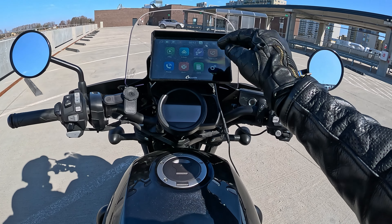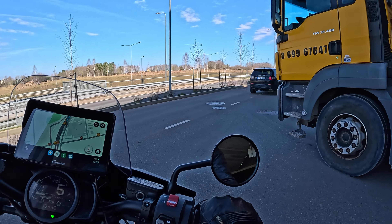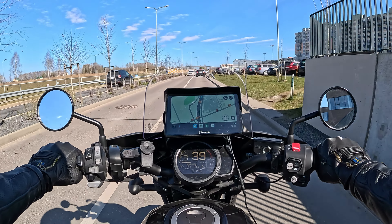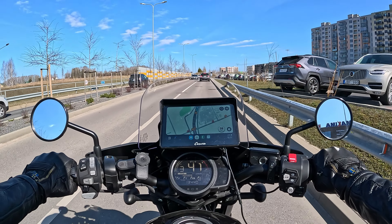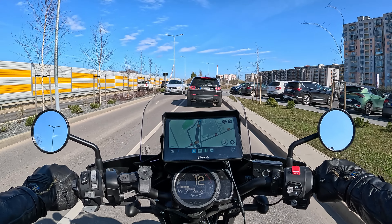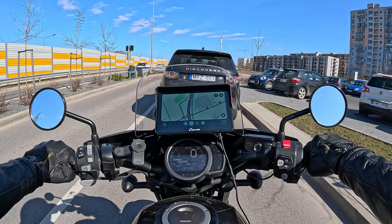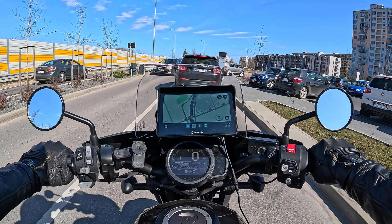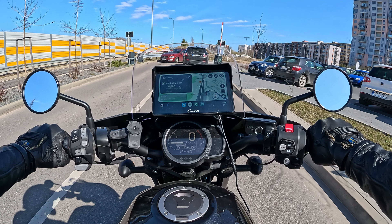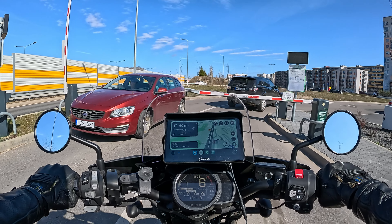Absolutely no problem using the device with motorcycle gloves — you can control it fully. Even on a sunny day there are no problems reading the navigation. You can adjust brightness even more, and you can use motorcycle gloves to control it without issues.